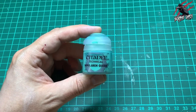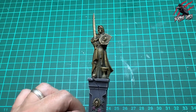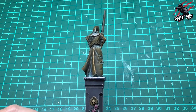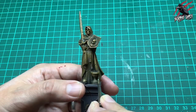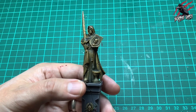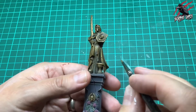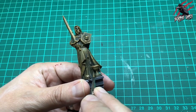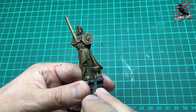Now everything's completely dry. I'm taking the Nihilakh Oxide — I was going to leave it without weathering but I tried it on the back and was really happy with how it came out. I'm not covering it in it though; I'm going to be really not too generous with the amount of paint and be really careful about how much I'm putting on. I'm just going to pick out all the areas where gunk would naturally pool — this is quite bronzy so I really wanted to go with this verdigris or patina effect, and the Nihilakh Oxide is perfect for this. You could certainly leave it as it is — you don't need to do this stage unless you want to.